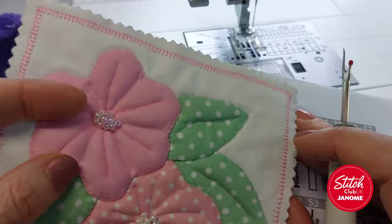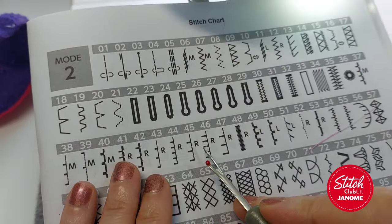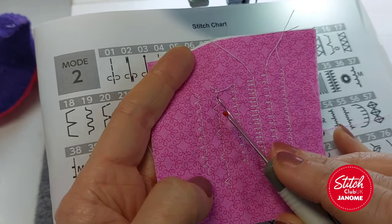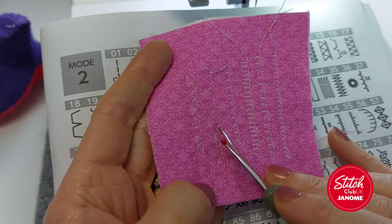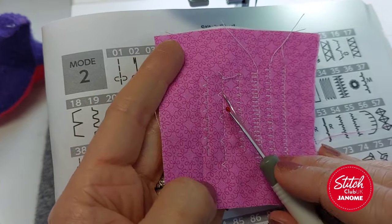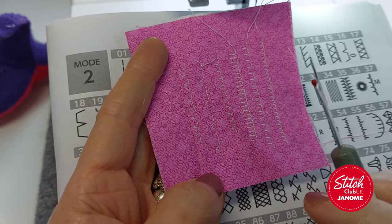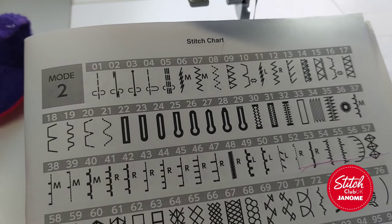If you don't have this choice of stitches - you might not even have a blanket stitch if you're on a more basic mechanical machine - look at the blind hem stitch and adjust your settings on that. You won't be able to get them quite to this level, but with a monofilament it will achieve a fairly decent effect. It's about thread, needles, experimenting, getting the stitch right. I'm going to be using this stitch here, which is number 52 on my machine.